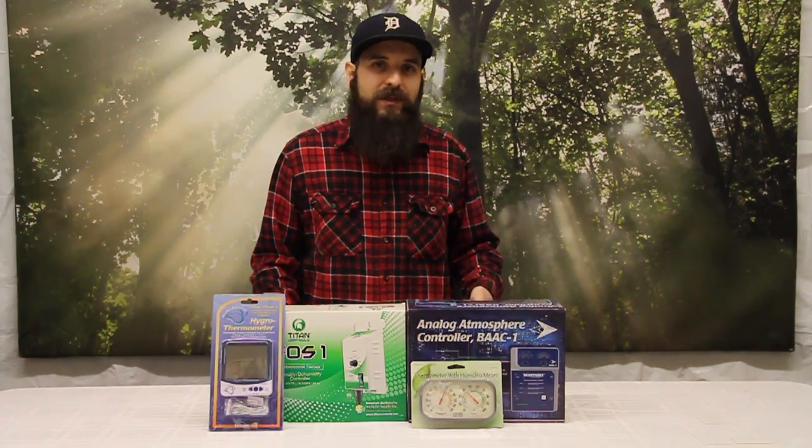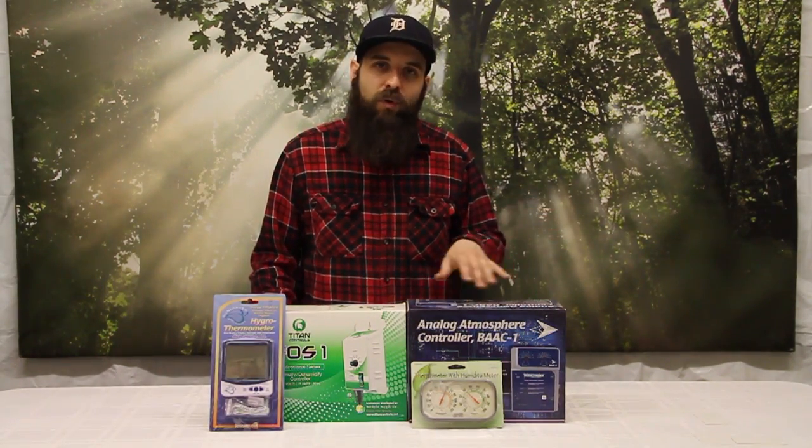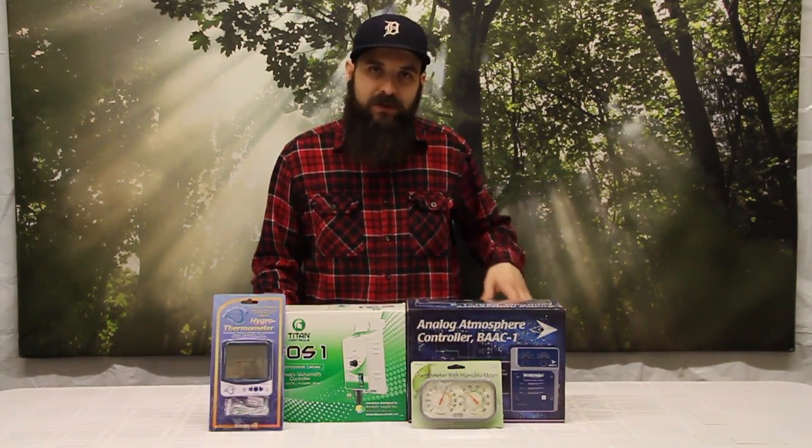Also, high humidity in flower — especially mid to late flower — is a big no-no because that's a higher risk of mold and rot, which we definitely don't want in our garden.